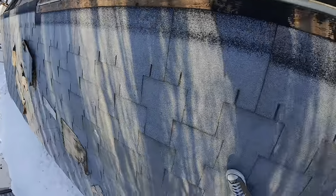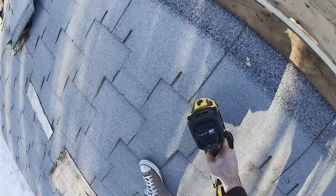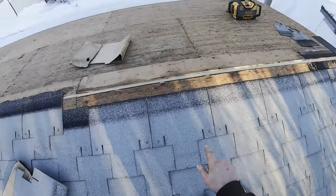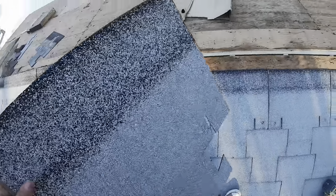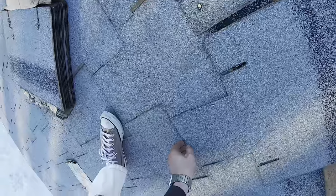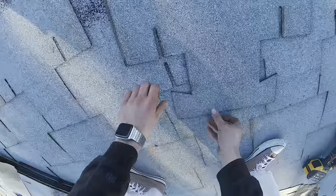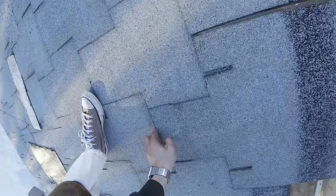Get everything nice and tight — it all lined up nice. We're on our last course. Some of them there's like a gap there, but that doesn't really matter because you've got quite a bit of play in here. Probably just because the shingles are cut slightly differently — not everything gets cut in the exact same way.